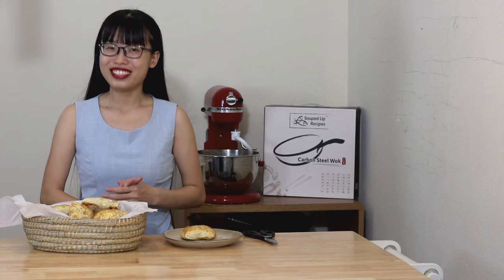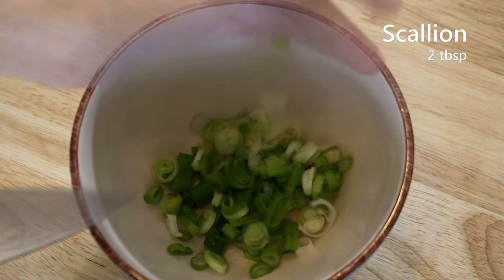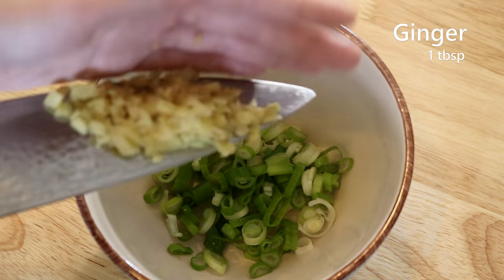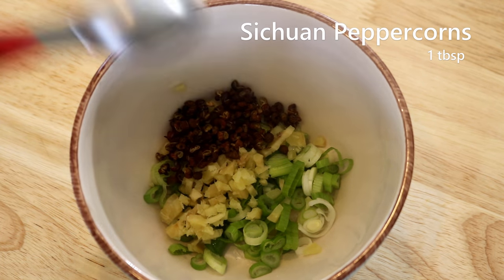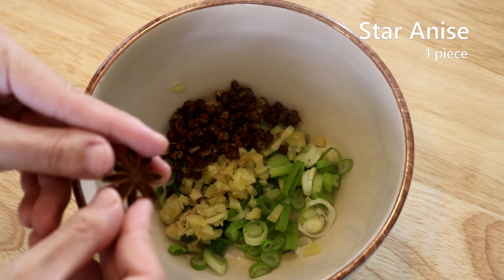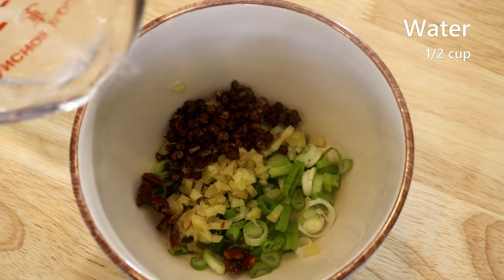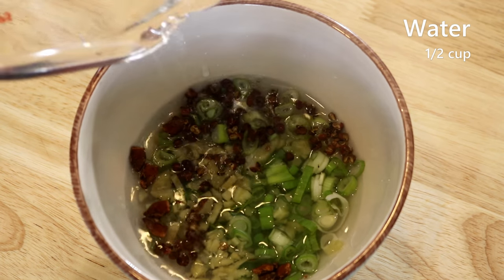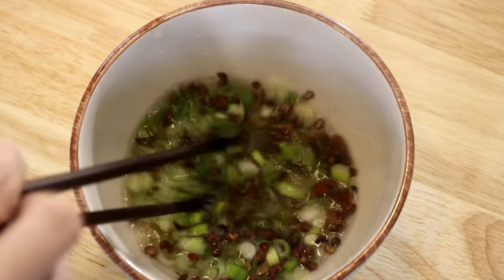Let's get started. Let's begin by making the aromatic water because it's going to take some time. 1 piece of scallion, diced, 1 tbsp of diced ginger, 1 tbsp of citron peppercorns, 1 piece of star anise — break it apart — pour in half cup of water, give a stir and let this sit for 1 hour while we're preparing other ingredients.